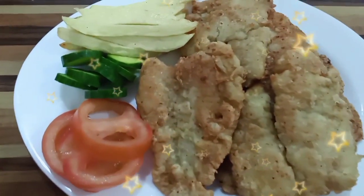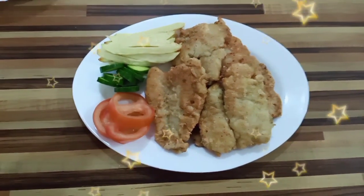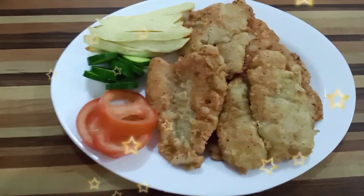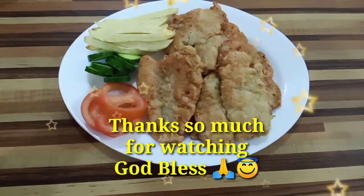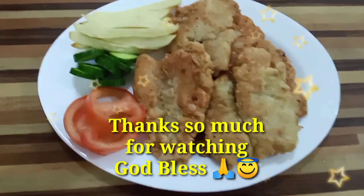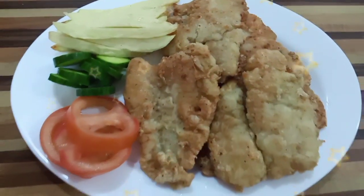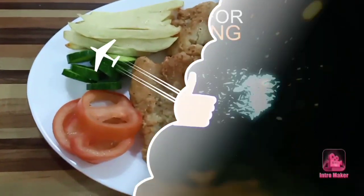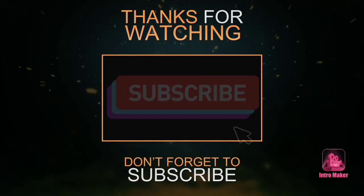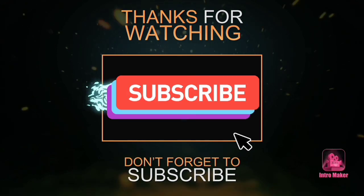Wow, I'm hungry again! Thank you again for watching me today. I hope you learned something from me about cooking fish fillet. Thank you so much. Bye bye. Maasalamat. God bless you. Bye bye.